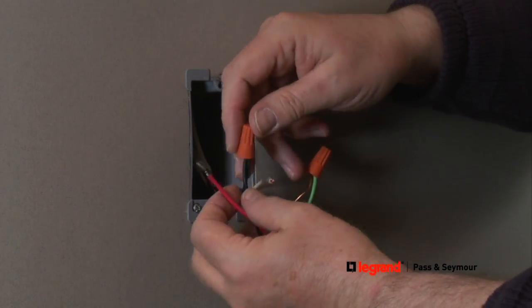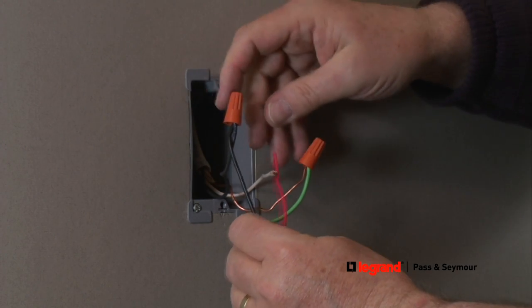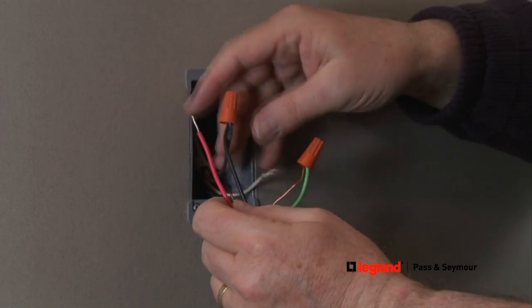Now, install the supply wire which carries the power to the load, which is typically a light or fan. The supply wire is usually white, but it can be other colors.